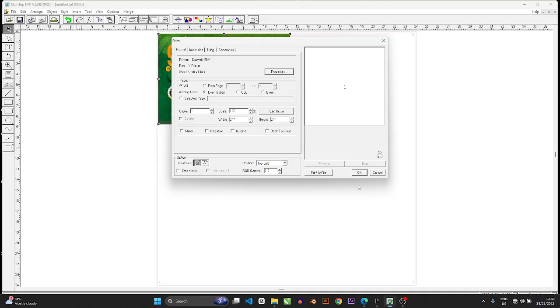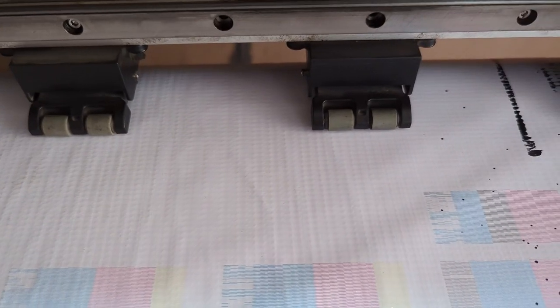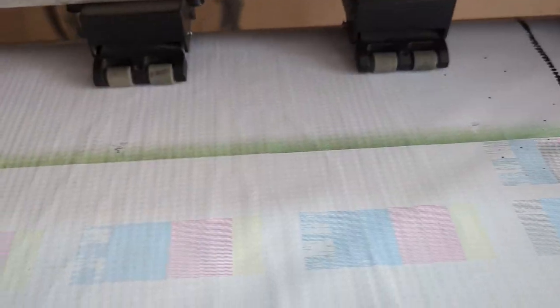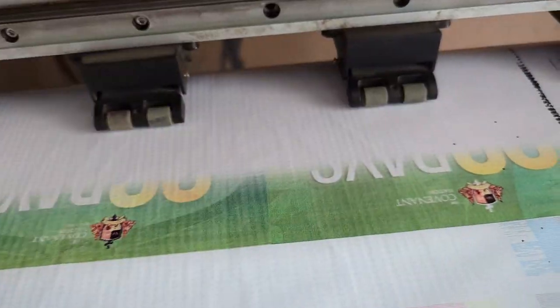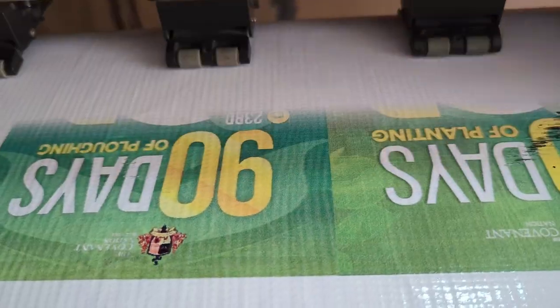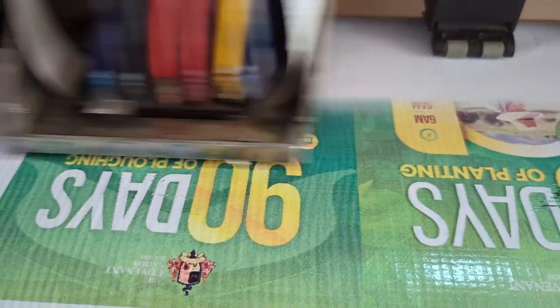I'm going to show you a video of what that looks like when printing with five colors. The machine will print in a moment, and you'll see that the difference is almost difficult to perceive. The colors are printing just as fine as they would have with six color nozzles.